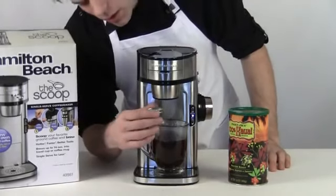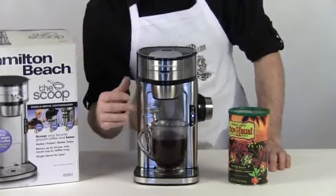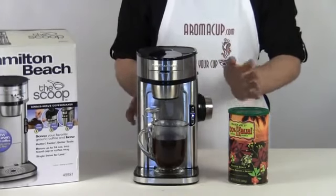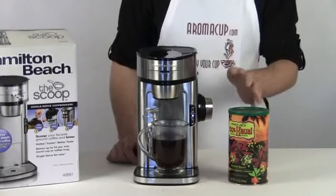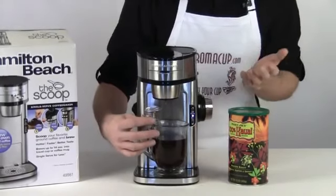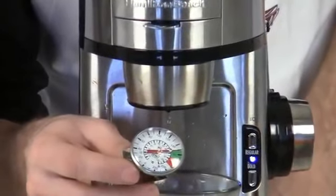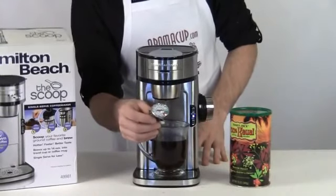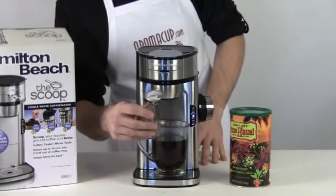We're just about done here. Our thermometer is reading at about 170 degrees. That might not be as hot as some folks like, so it is advised that if you're looking for an even hotter brew, rinse the mug you're using in hot water prior to brewing your cup. A lot of folks are probably used to their coffee somewhere around 190 to 200 degrees, which is usually what you get from coffee shops and many other coffee machines, so that's something to keep in mind when using the Scoop.